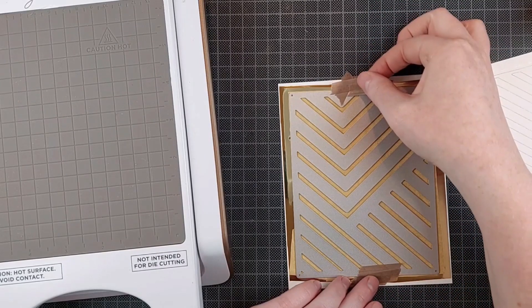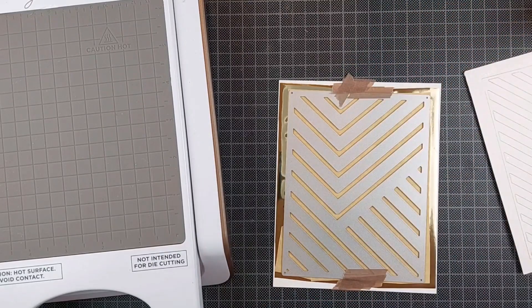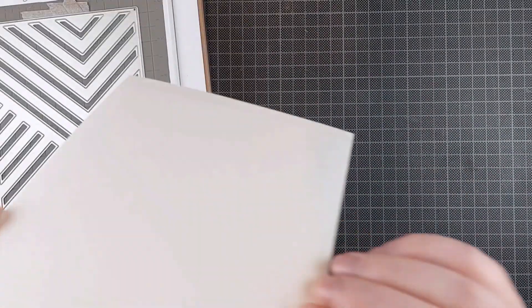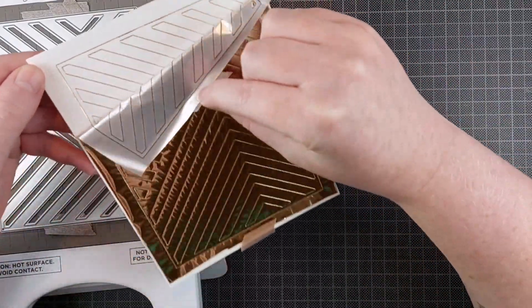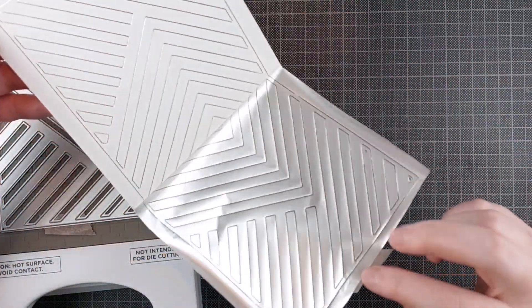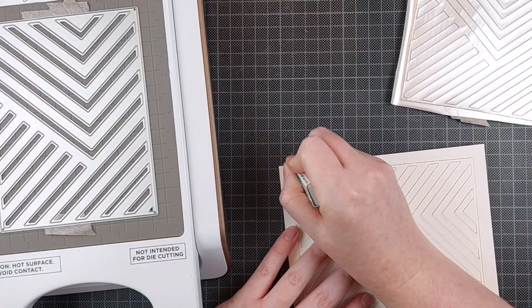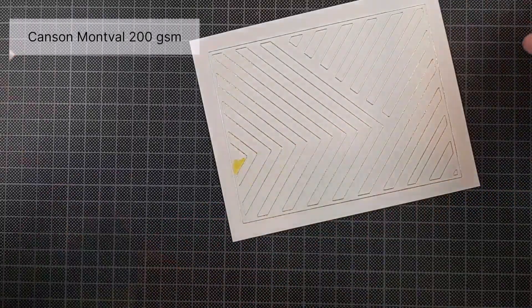I always assemble my hot foil sandwich before I put it on the actual hot foil system or the glimmer system. I just find it easier. You use paper, then your foil, then your baking paper, and then your die. It's just a lot easier for me to do it that way. Then flip it around so your die is facing down on your glimmer system.